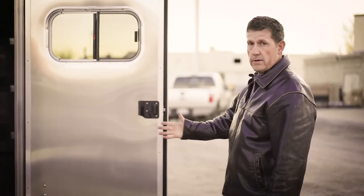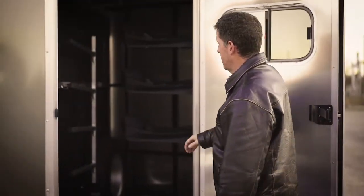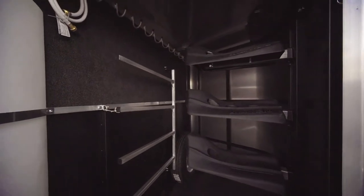The Bullseye tack rooms come with a heavy-duty man door, a brush box, a swing-out saddle rack with adjustable saddle tiers, a four-tier blanket rack, and a carpeted bridle wall with 12 bridle hooks.